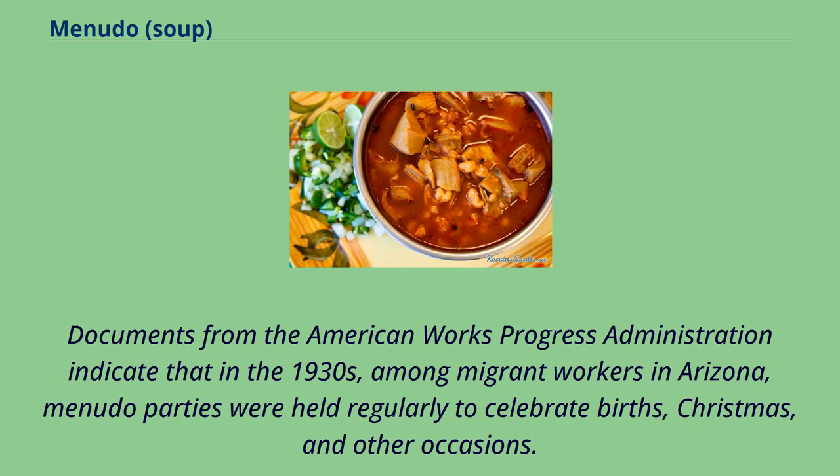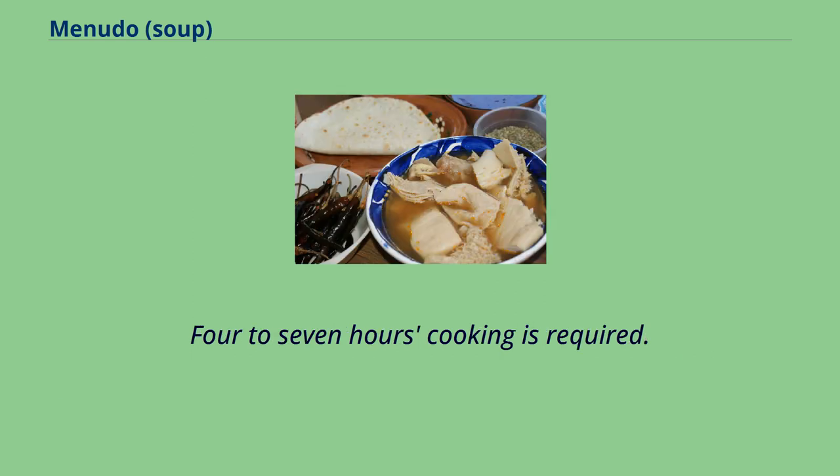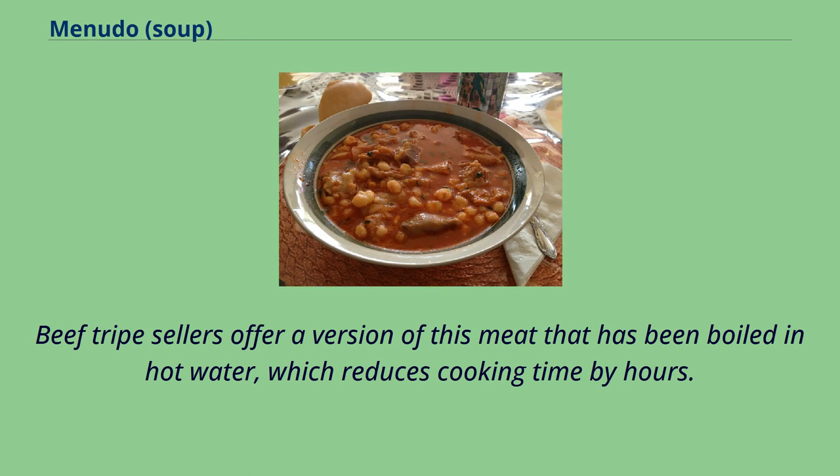Documents from the American Works Progress Administration indicate that in the 1930s, among migrant workers in Arizona, menudo parties were held regularly to celebrate births, Christmas, and other occasions. Four to seven hours of cooking is required. Beef tripe sellers offer a version of this meat that has been boiled in hot water, which reduces cooking time by hours.